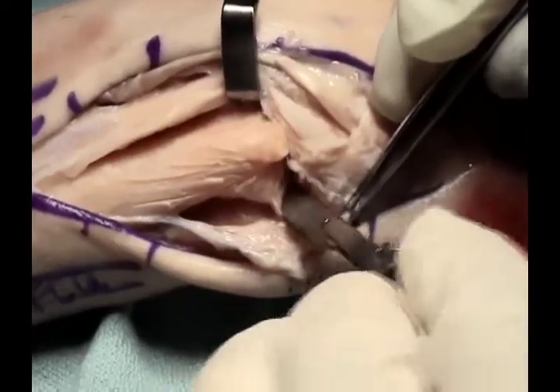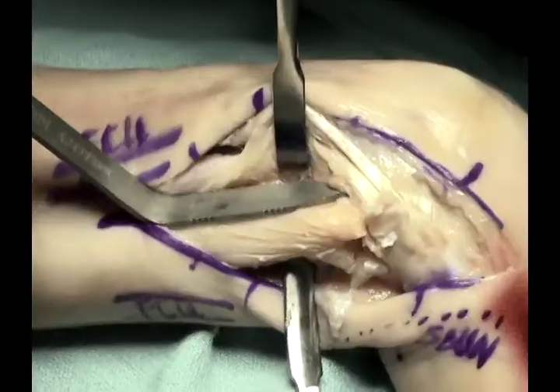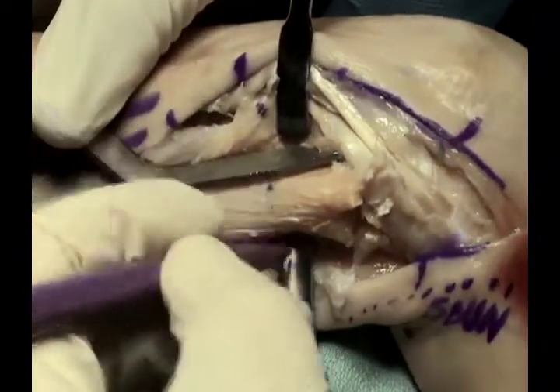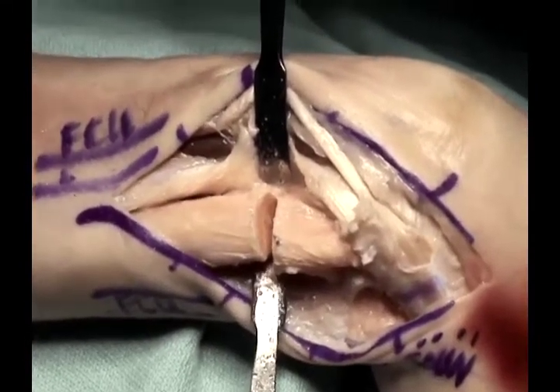The soft tissue attachments of the triangular fibrocartilage are released as well. Once the TFCC and other soft tissues are detached, the length for the arthroplasty and the osteotomy can then be marked out on the ulna, and the osteotomy completed with an oscillating saw using retractors to protect the deep structures.